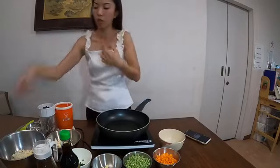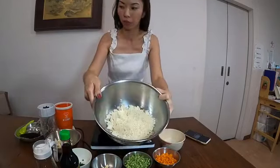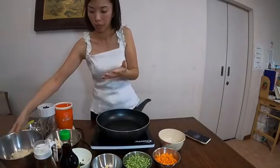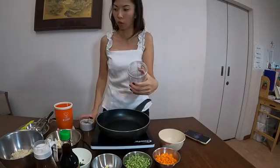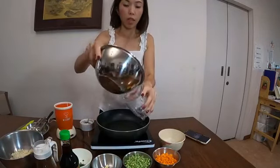So how do we make this cauliflower into this consistency? What you need to do is get a blender. I just blended it right before our session, so I'm going to show you how it looks. Let's add it in.